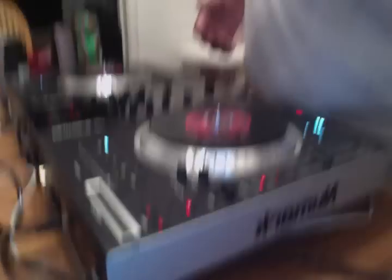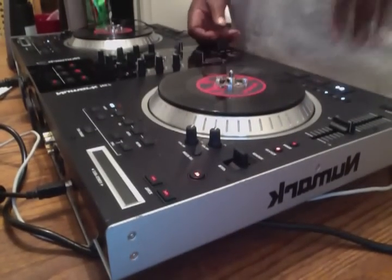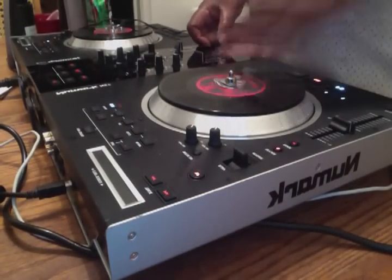This right here is the NS7s. I'm on the Mac Pro, so you know, the best. This right here is the NS7s and we got the little sample trying to come with it.